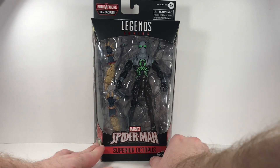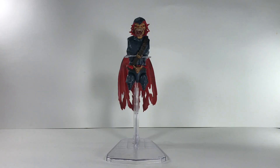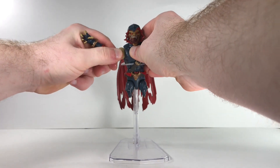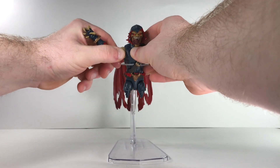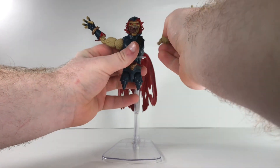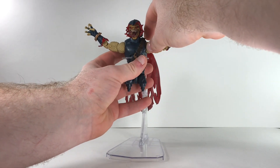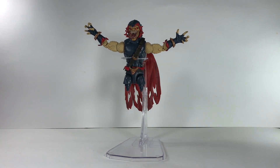Let's get to it and open this bad boy up. Here's part three of our Demogoblin Build-A-Figure series game of Hangman. We'll pop this arm right into this slot right here, make sure it's in there nice and good. Then we'll go ahead and put this other arm in, just like so. Make sure you put a lot of pressure right there. And there we go — halfway there.